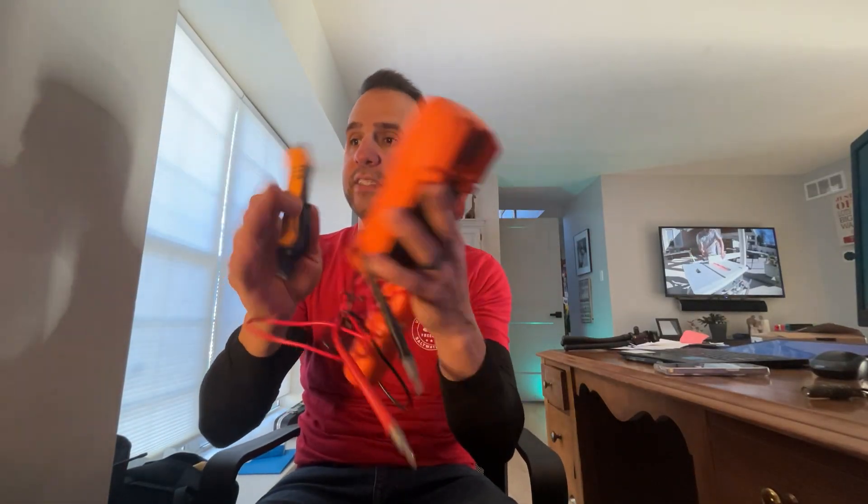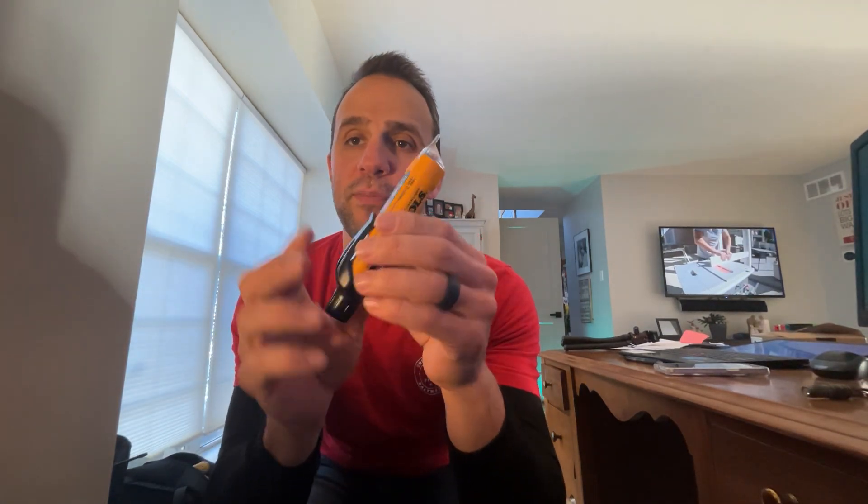I splurged and bought this Klein kit, so we're going to go over everything that comes in it. The first thing I was really looking for — because I lost my other one — was this little voltage stick, basically. I have an extension cord here to demonstrate it.